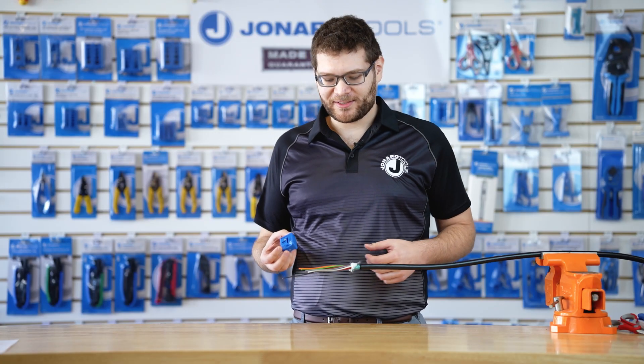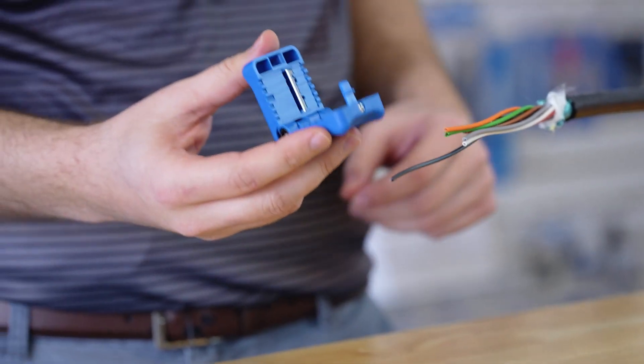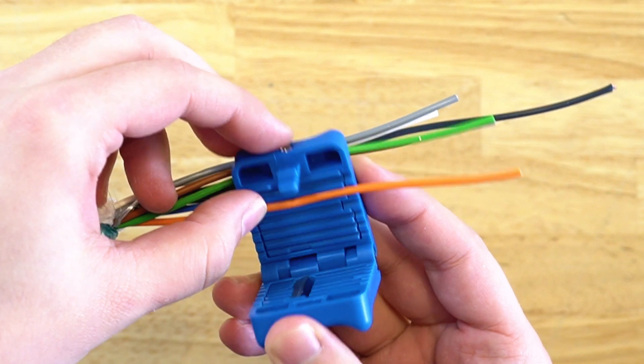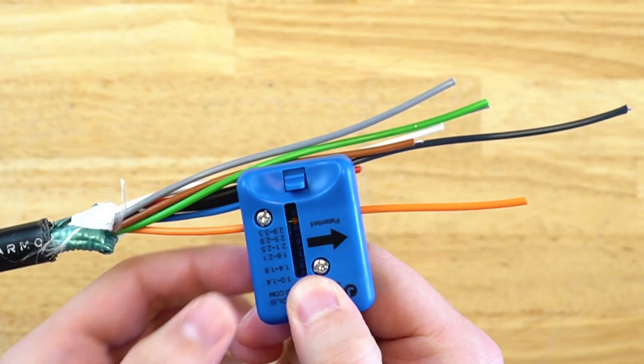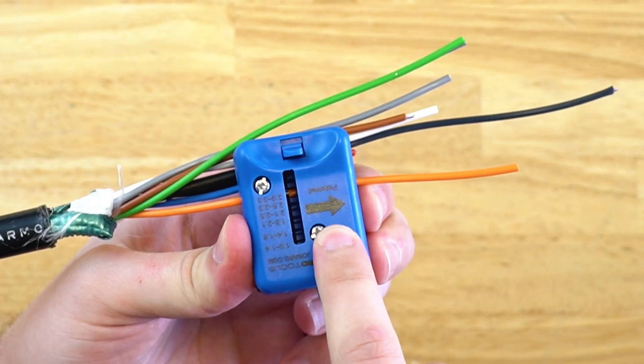Alright, to use the MS600, first unlock the tool like so. Next, select the appropriate size for the buffer tube or jacket that you want to shave. In this example, I'm using a larger buffer tube that fits in the second slot. Also, make sure before you shave that the arrow is facing in the direction you want to shave.